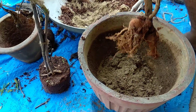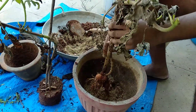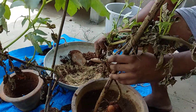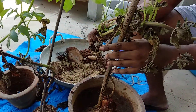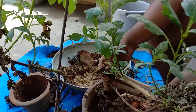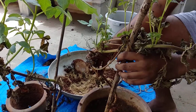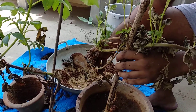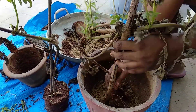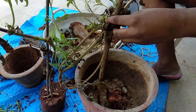One more thing to remember is that the dahlia stem requires staking. Because it's a little fragile — you can see it is bending — always use a stake as it is very important for support. Now put the tuber inside the pot.